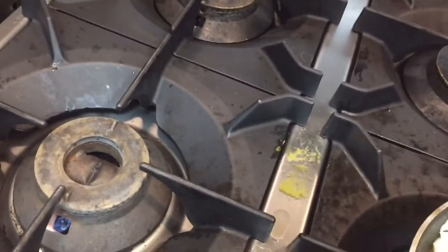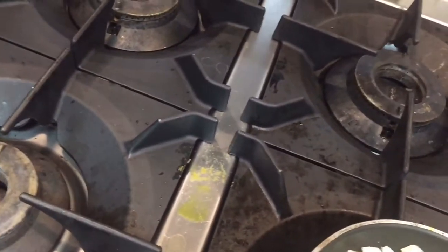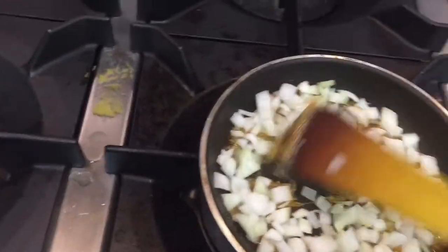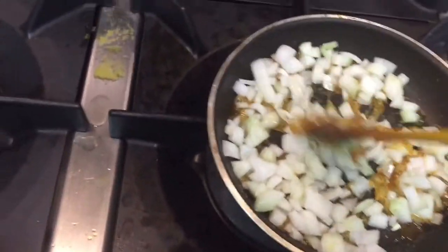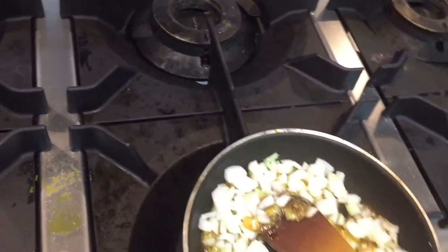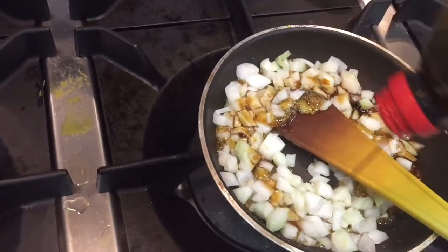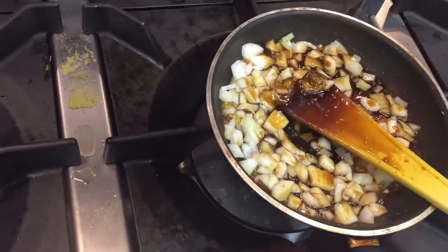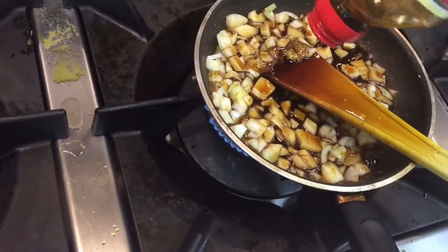Now we add the soya sauce. I have already put it in and this will be mixed well. We put just a little bit of soya sauce because the sugar will not freeze — that's what gives us caramelized onion, that's why we have to put it like this.